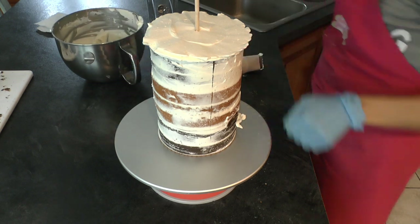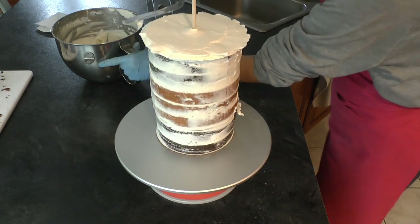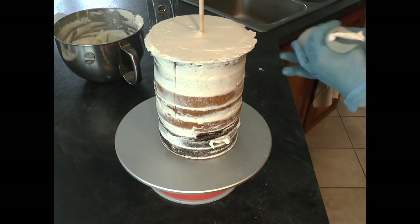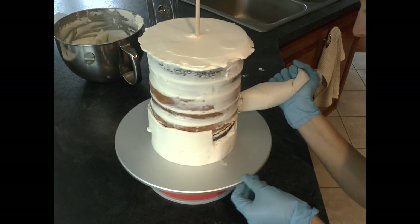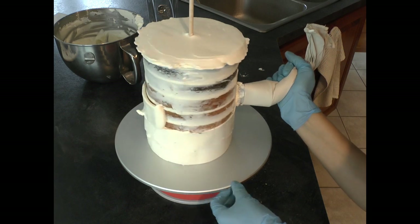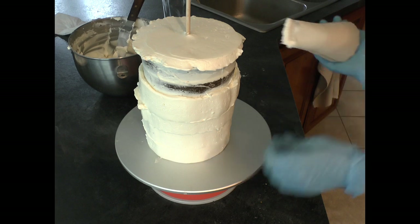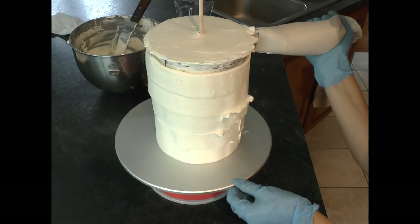I'm adding my buttercream on the top using the Wilton Icer tip because I'm in love with that tip - I use it for everything. It really helps get buttercream on very quickly and easily. I smooth out the top first and then add buttercream on the sides with the Wilton Icer tip, going all the way up until I reach the top. Then I add another round so it rises above the top edge of the cake.